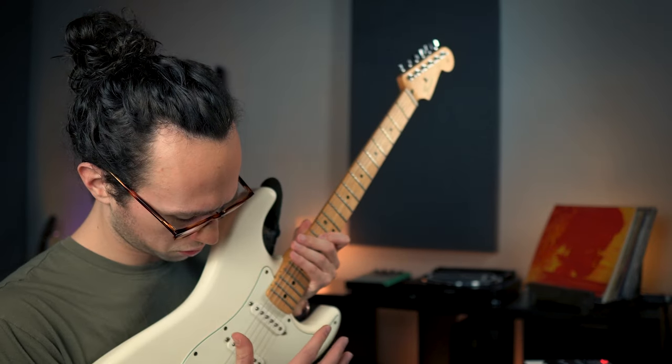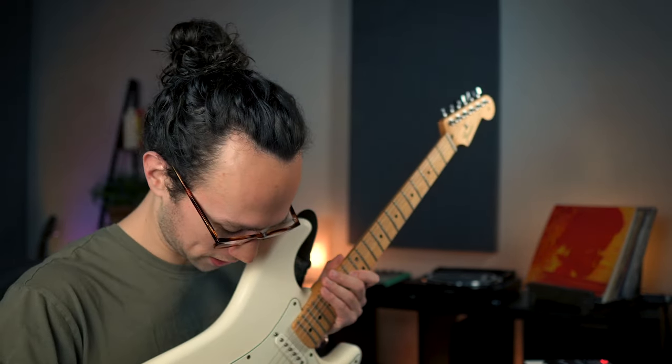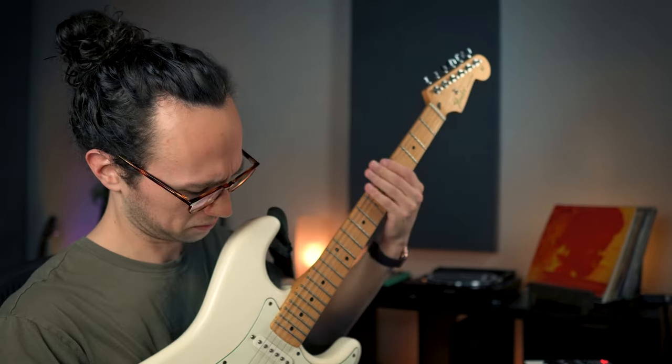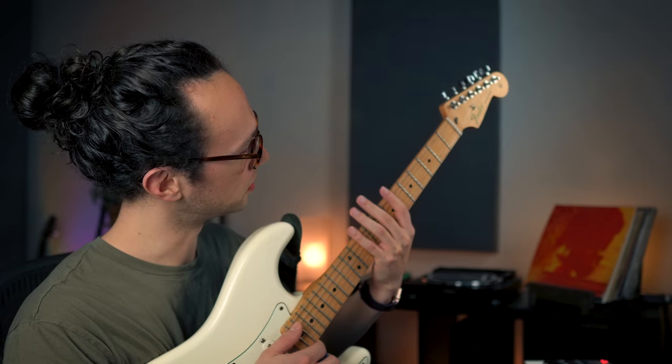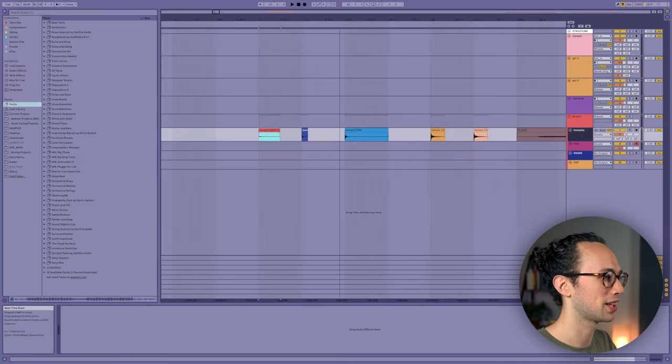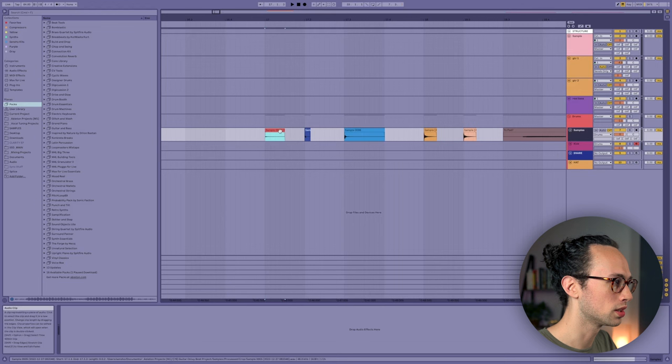The next thing I want to do is start messing around with some of the sounds on the guitar - I'm going to try to make some drum sounds out of it. For the clap we could just hit the strings. Sometimes you can pluck up by the headstock. From all those sounds, for this one it was the sound of me hitting the guitar, so we'll use that as the basis for our kick.